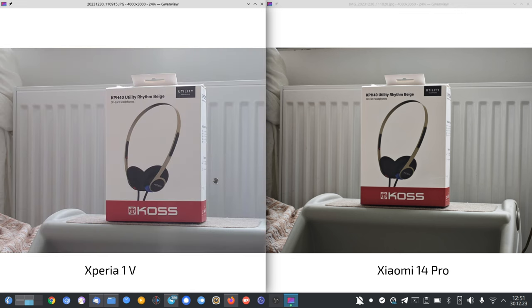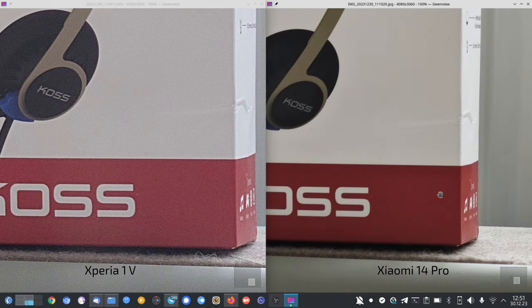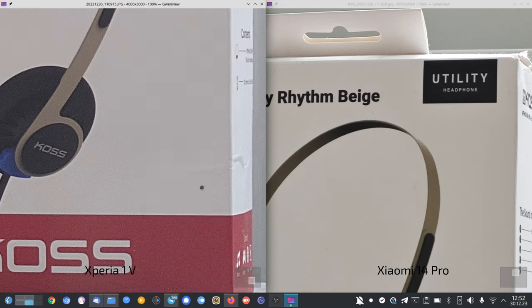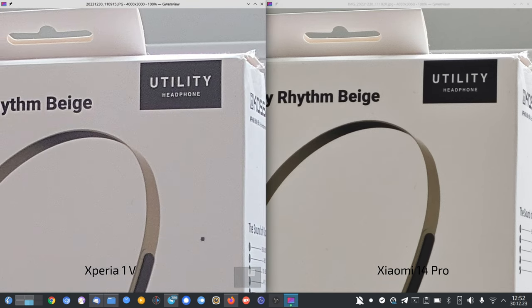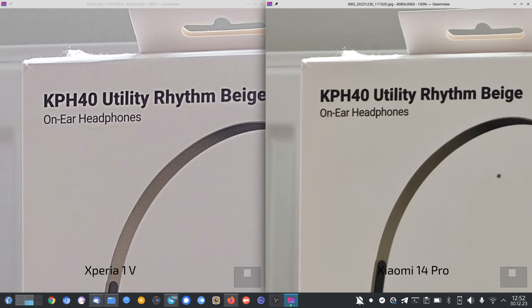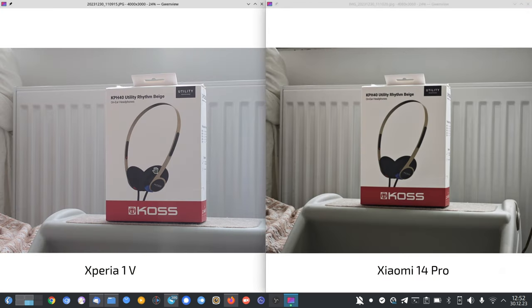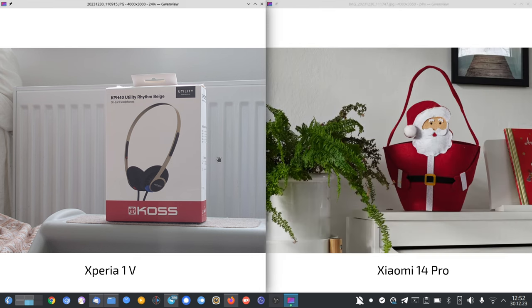Color difference again — the Xiaomi makes this box too reddish, which is wrong; it's pinkish. Detail level is quite good on the Xiaomi at 3.2x. The Xperia looks like it's sharpening the text slightly, giving a white outline around the letters that you don't have on the Xiaomi. Pretty much the same content, but colors are more realistic on the Xperia and more contrasty on the Xiaomi.